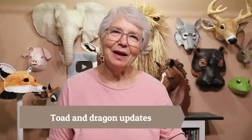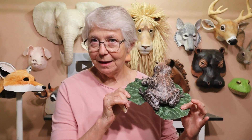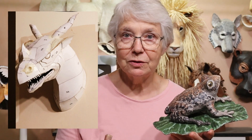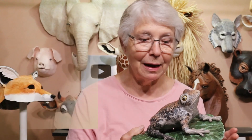Hi, I'm Johnny from UltimatePaperMuché.com and I wanted to do a couple of updates today. The first one is for the experimental toad that I did — I made this out of the brand new recipe for paper cement clay and I just wanted to let you know how well he's doing outside. And the other update is for the dragon that I got started. The dragon pattern is going to be a wall sculpture like one of these guys behind me.